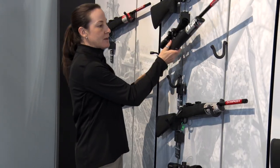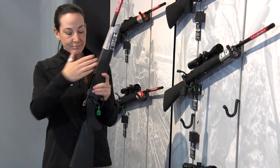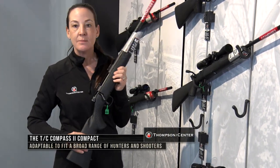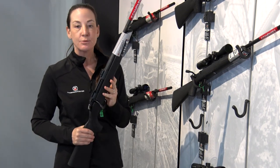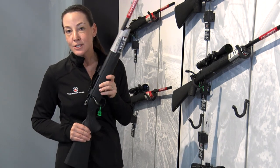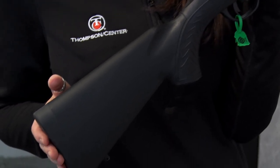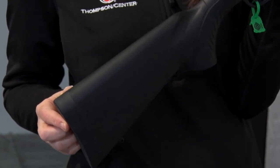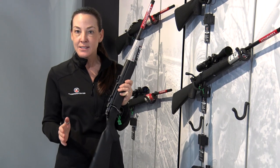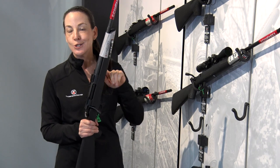Another new thing for us on the Compass line is that we have the Compass II Compact. This is a sweet little gun. This gun has a 16.5-inch barrel, truly designed to be a compact rifle. This is going to be offered in four different calibers, with .308 at the largest caliber. It's a great deer gun — great for full-size statured shooters and also for folks that are a little bit more on the petite side as well. It will come with a spacer that's going to add 7/8 of an inch to your length of pull if you're interested. But if you're hunting in really thick conditions, if you're blind hunting and you don't want your barrel extending outside of the blind, or if you're tree stand hunting, this is a great gun for you.